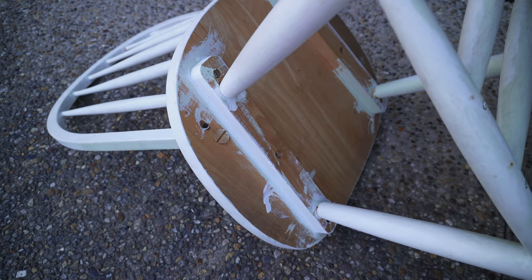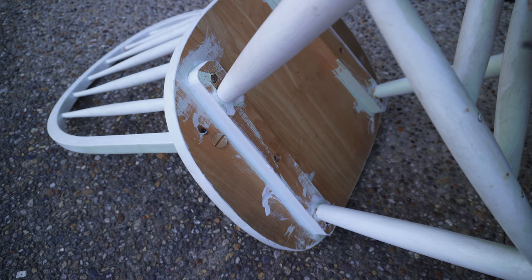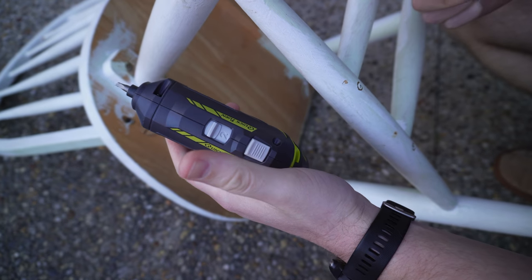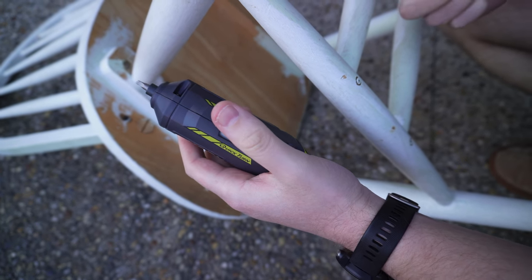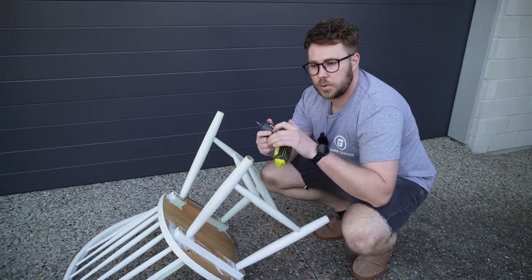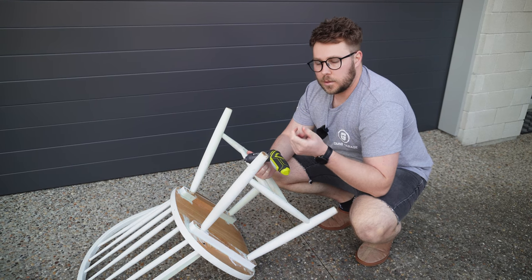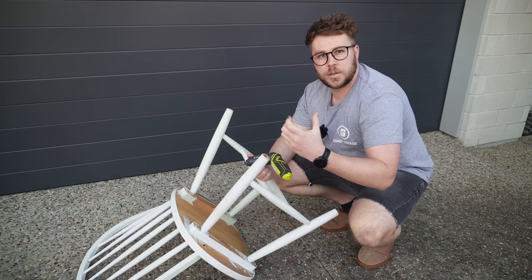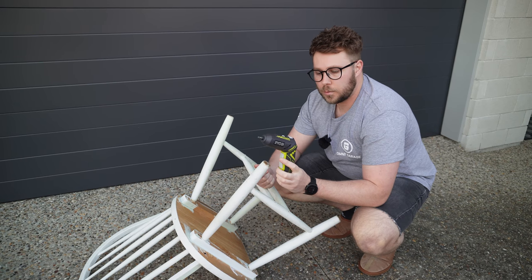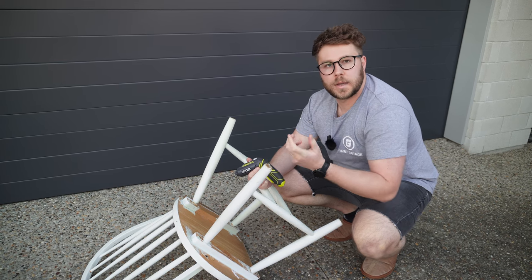The use and application for putting kit set furniture together will really save you time. But I do find that settings one and two — one being the slowest and two being the quickest — can be a little too quick when doing thin kit set furniture. When starting a screw you really want to feel it to make sure it's aligned and in the hole. With a normal screwdriver you can go at your own pace and feel the two pieces come together. It would be really nice for Ryobi to have a very slow speed so you can feel it, then have settings one and two a little quicker. That's something I'd recommend.